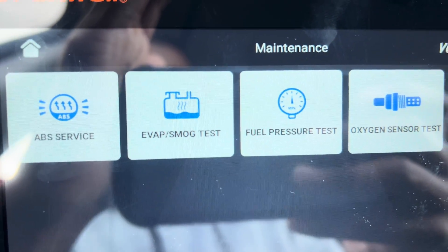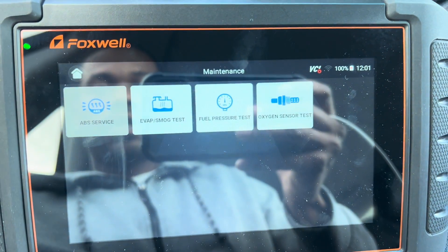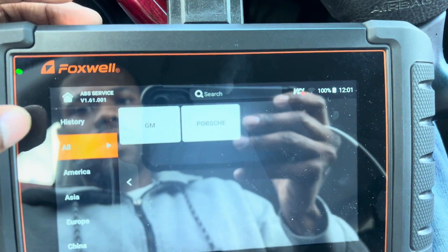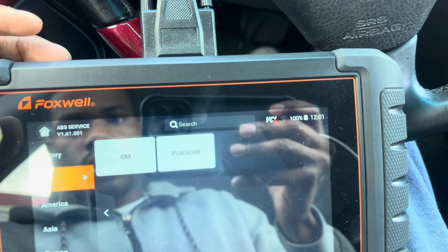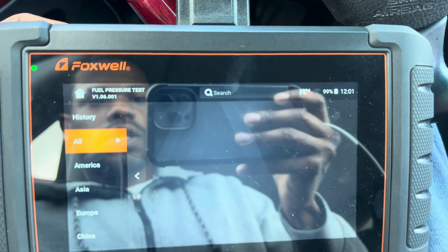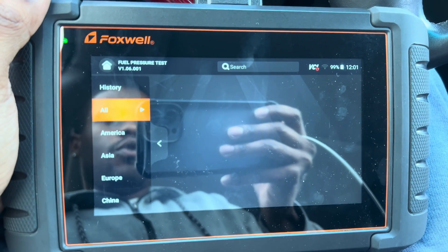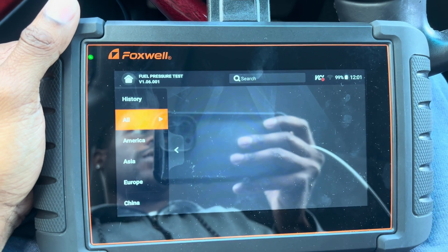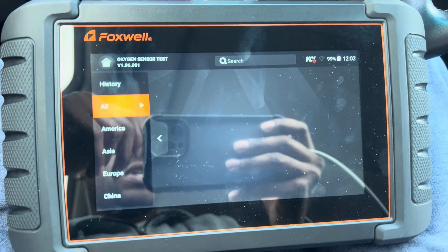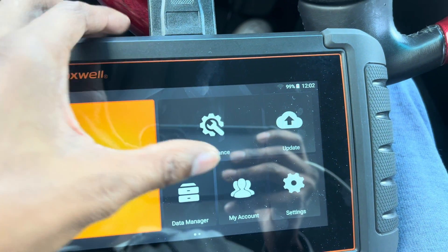This thing also checks ABS, emission smog, fuel pressure test, and oxygen sensors, which is great. You can check your ABS system because sometimes you get codes that pop up for your ABS. You've got your EVAP smog test, fuel pressure test — just in case your car is starting up funny or you're not getting enough fuel. And the oxygen sensor test for your O2 sensors — you can check all of that.